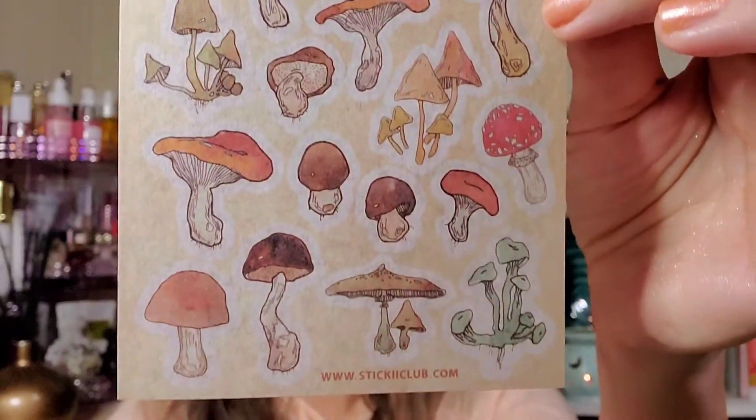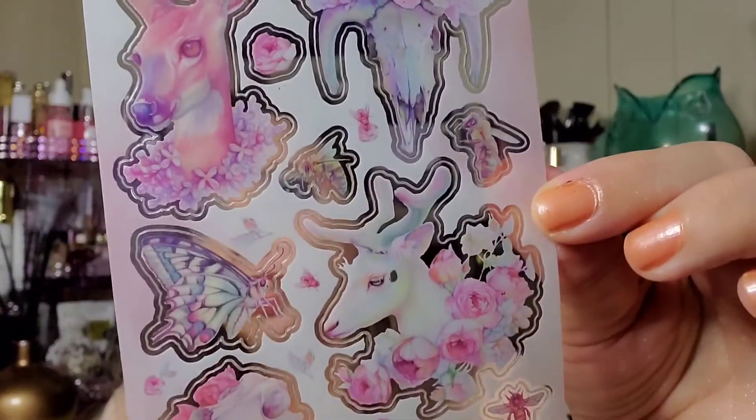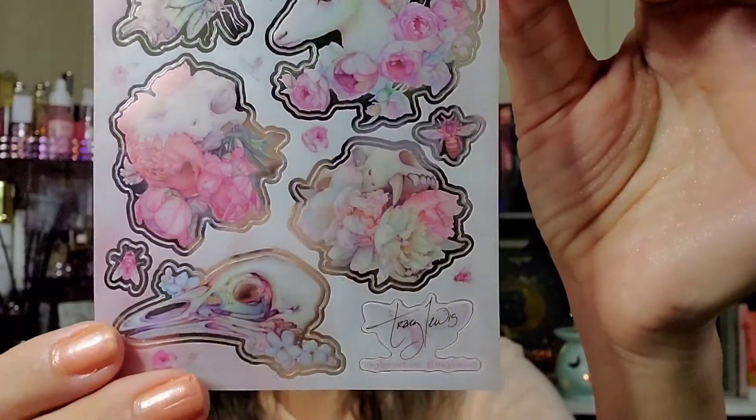Mushrooms! And this one I believe was the artist of the month - look how gorgeous! They'd be great for scrapbooking, journaling, day planners, arts and crafts, so many different things - card making too. My daughter is going to make her teacher a card to send her in the mail. Just lots of fun ideas like that.